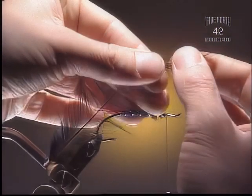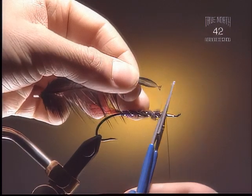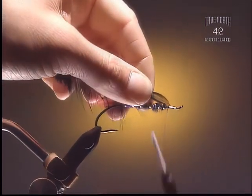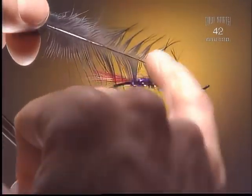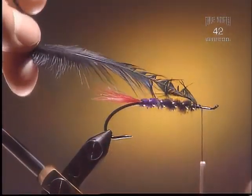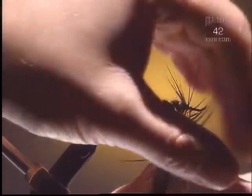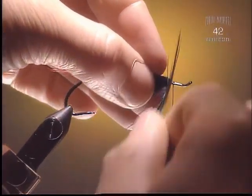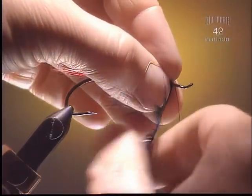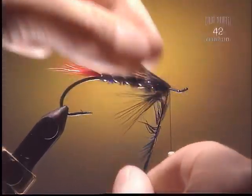Step 7. Here we've got a black neck hackle and we're going to use this for the collar. You want something a little bit webby — the ones with really stiff, shiny fibers tend to be too springy and don't lay nicely back over the hook. Have the shiny side of the feather facing up towards you so the fibers lay nicely back around the hook. Put as many wraps as you feel until it's the thickness you're looking for.